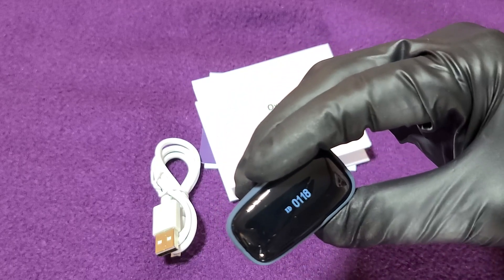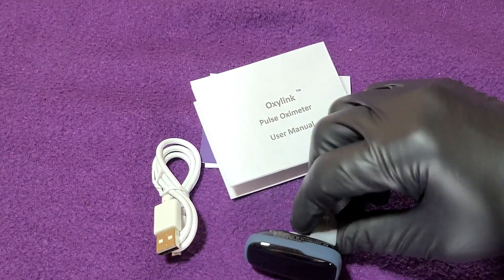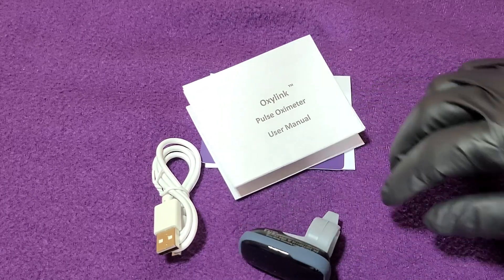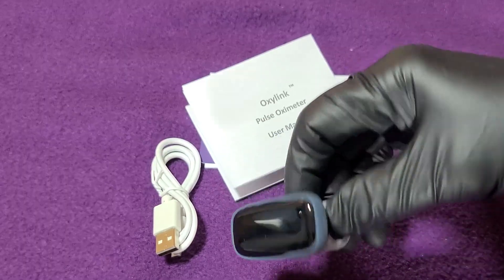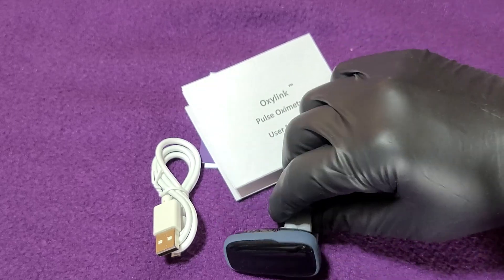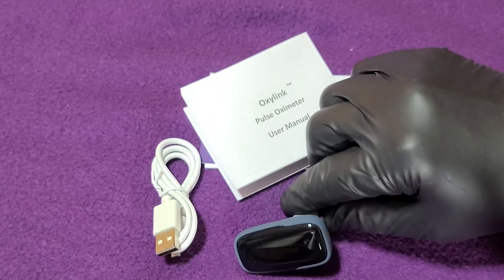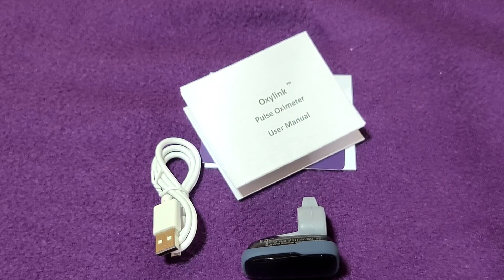I guess you're paying for the app. The app is clean, nicely laid out, very simple to understand. But I believe it's just overpriced — way overpriced for what it's doing. Simple fingertip reader. Nice size, rechargeable, seems to be well built. That's that — thanks for watching, Colorado Strong.